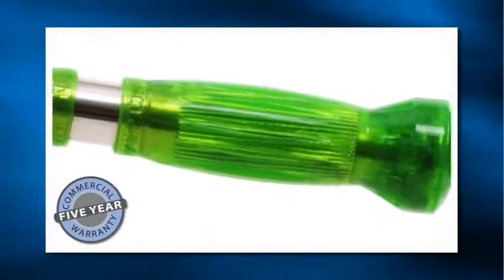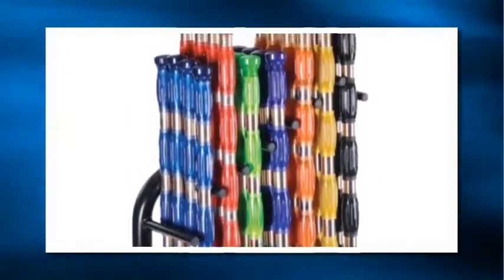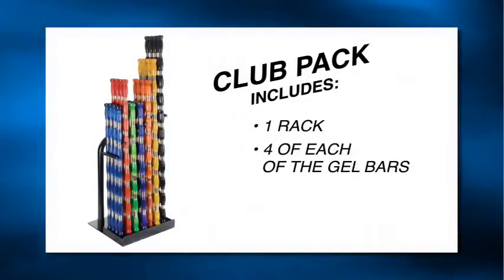Backed by the industry's strongest five-year commercial warranty, replacing group exercise products is a thing of the past. The Gel Bar Club Pack includes one rack with four of each of the gel bars.